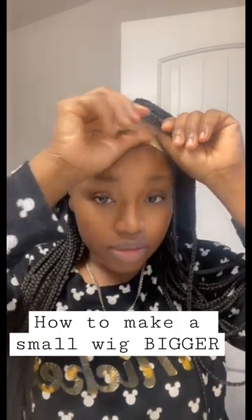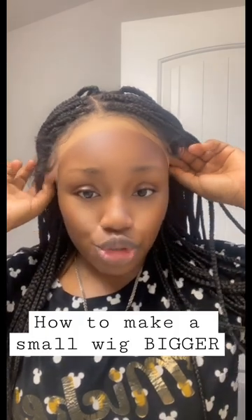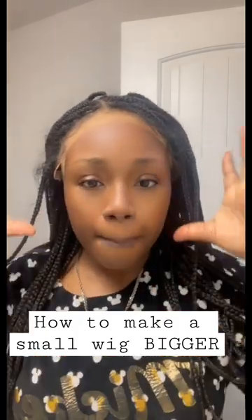I came across this wig — I love the wig, but it's too small for me. I'm going to show you guys some tips and tricks that I've learned to make this wig bigger so that it can fit my normal size head.